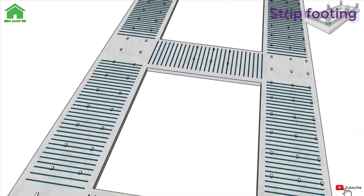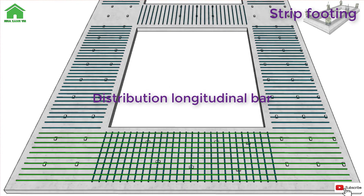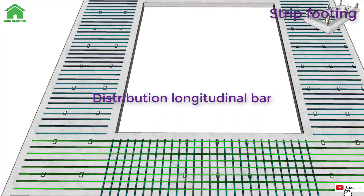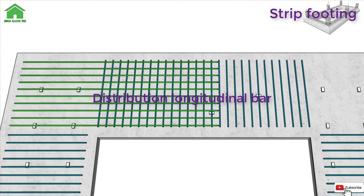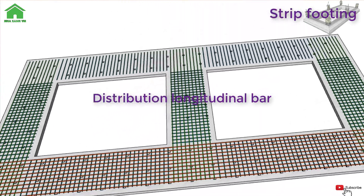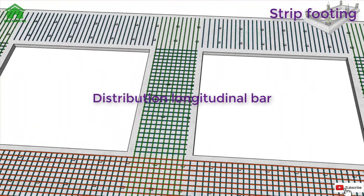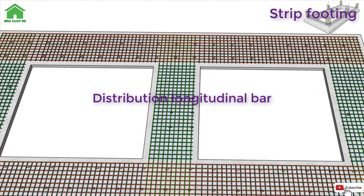Strip footings are a far better solution than pad footings when dealing with closely spaced columns due to the way they are constructed. Strip footings are also deemed the best option for light loads, such as those found in residential properties of low to medium rise, because the strip footing can be used as a mass concrete footing. The size and position of strip footings are usually proportional to the width of the wall structure.